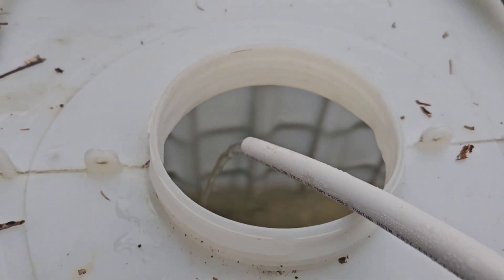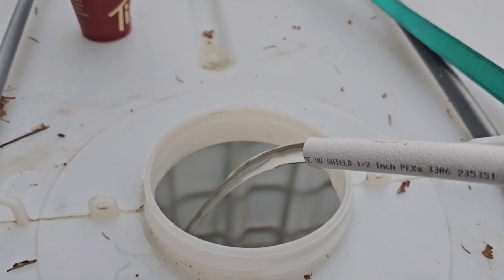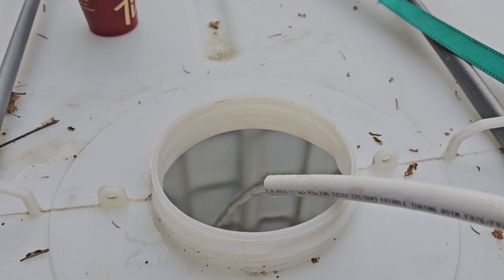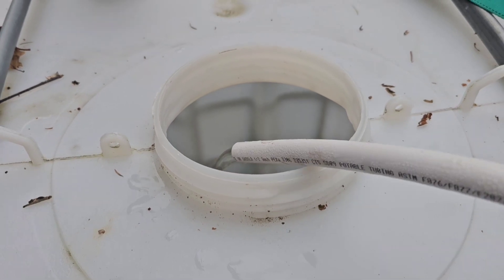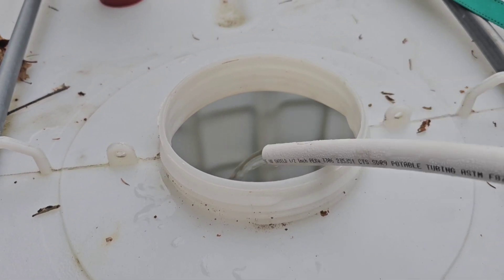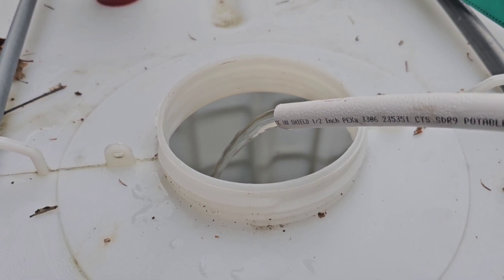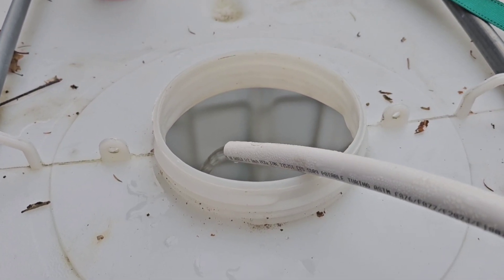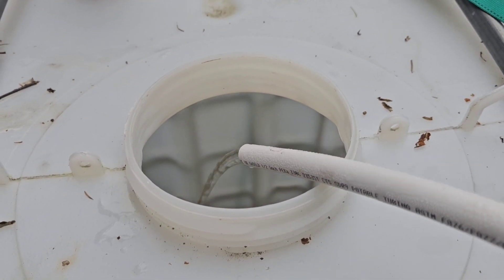It looks a bit worse than it is — the bottom of the tank is a bit brown, there's a little bit of color to it. We're going to put some water in the tank and let it sit overnight to see if it clears up. When you put it in a cup it looks just fine; it's only when you get an accumulation of water that you can see a little bit of color.